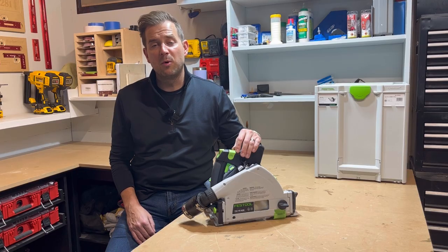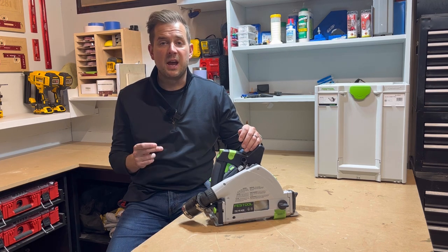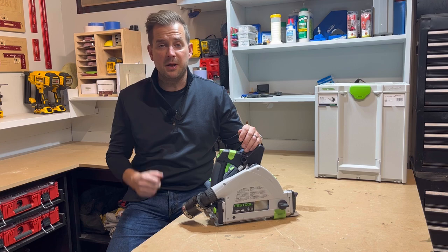This saw comes with two 5.2 amp hour batteries, which on the side have an indicator that lets you know how much life they have left. When running both batteries, it is 36 volts and runs at 5,200 RPMs. Or you can run it with just the bottom battery, and it will run at 3,800 RPMs.